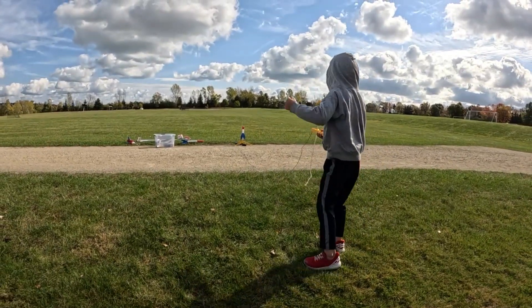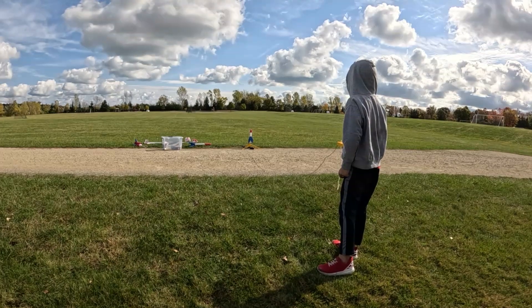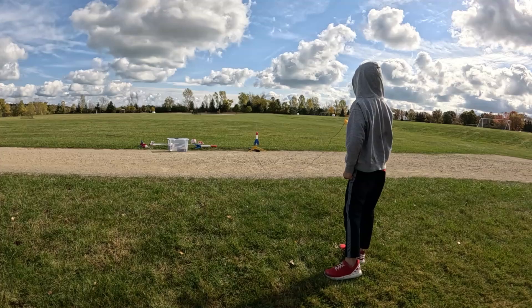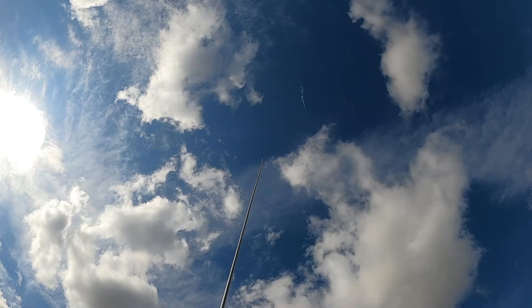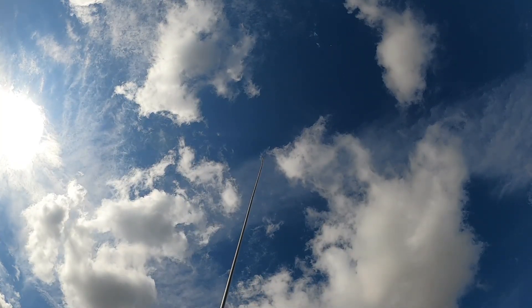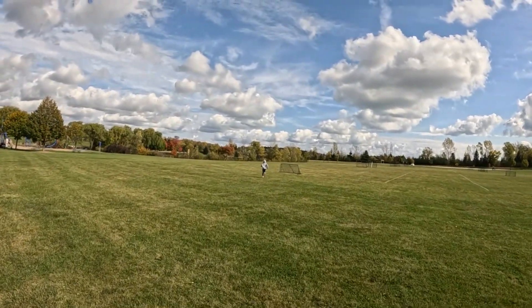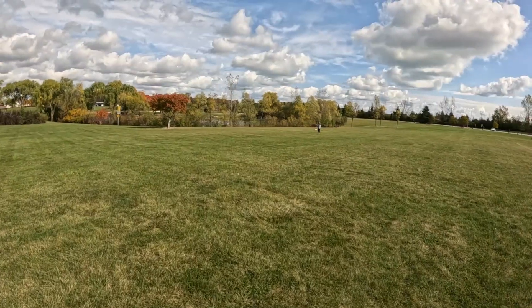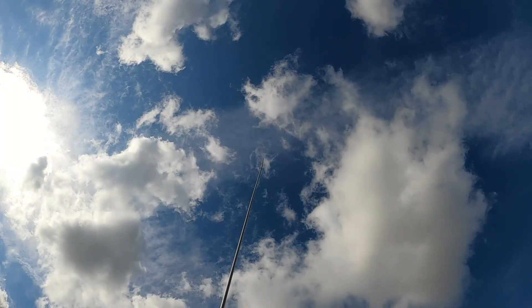10, 9, 8, 7, 6, 5, 4, 3, 2, 1. It's falling! It's going to get in the tree!